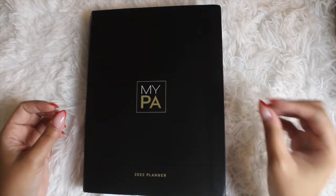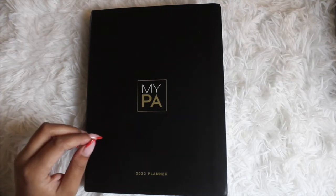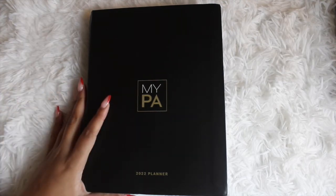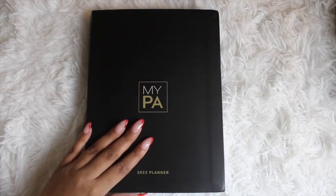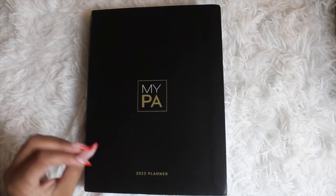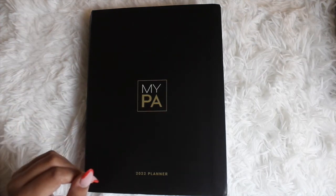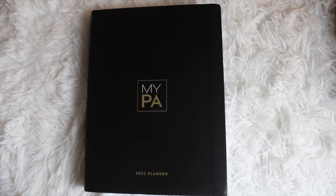Overall, the price point is high — I'm not going to lie. But if you are serious about getting your business started, you may want to look into this planner. I would suggest checking out the free version before making a purchase to see if it's something you want to commit to in the long run.